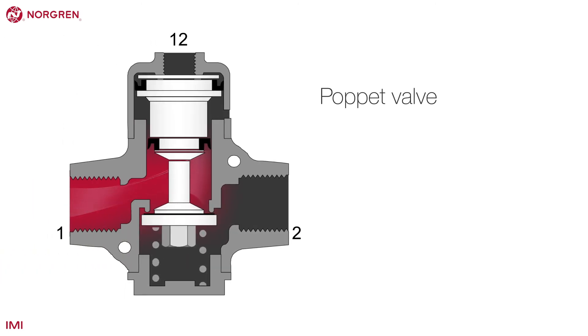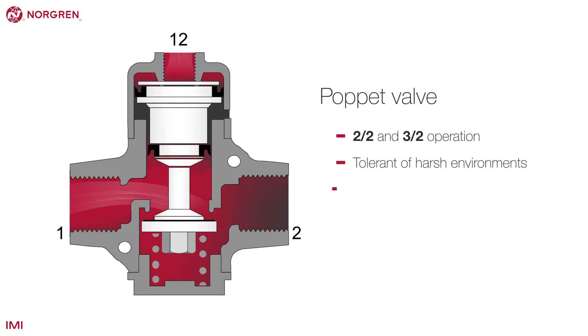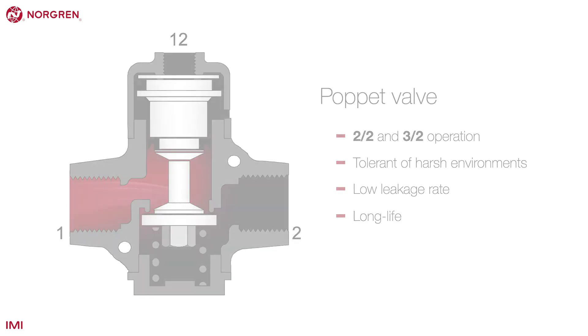A poppet valve is less common than a spool valve and operates in a different way, with a face seal acting against a flat poppet seat. These valves come in 2-2 and 3-2 operation, but are very tolerant of harsh environments, have a low leakage rate, and can have a long life due to a lack of sliding friction.